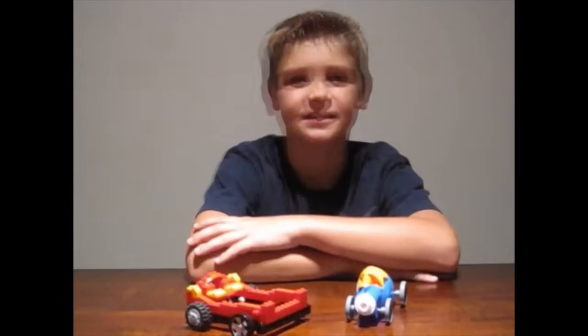Don't forget to subscribe to my channel. And here are those pictures from my new friends in Thailand. Thanks for watching.